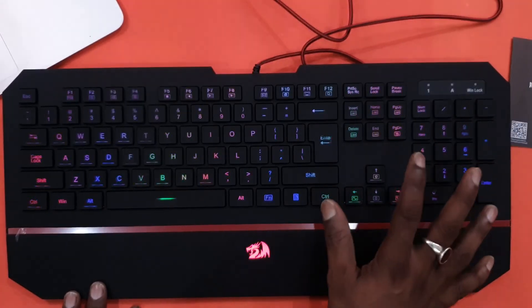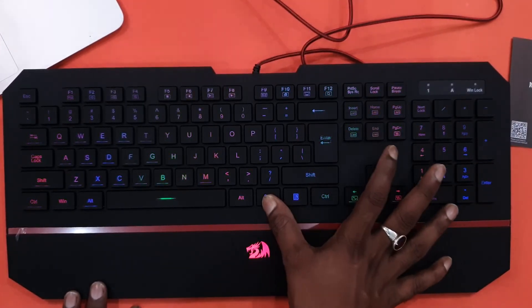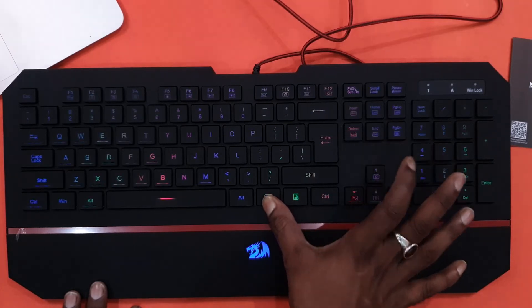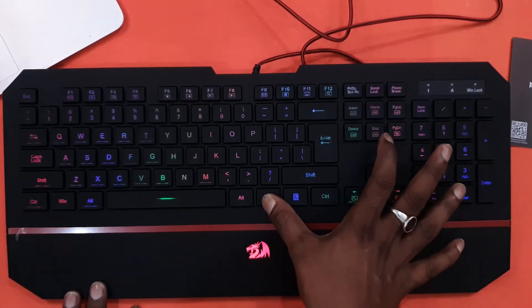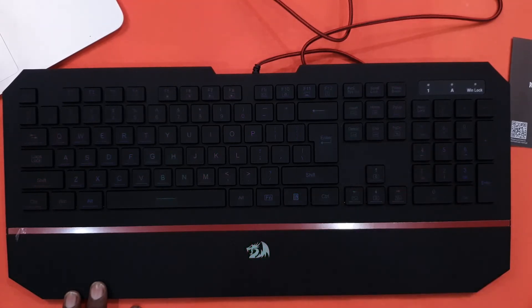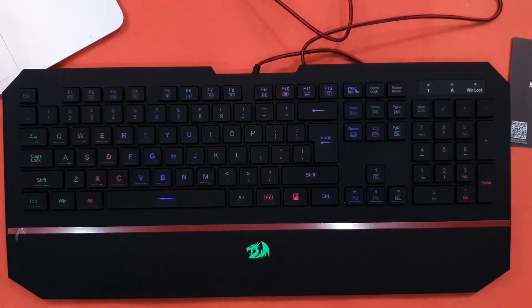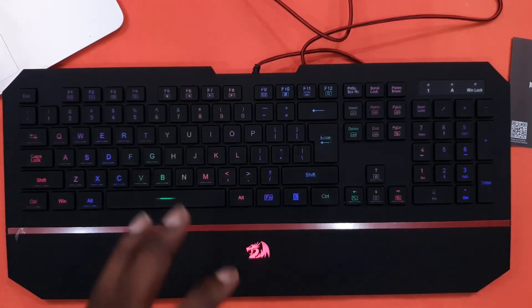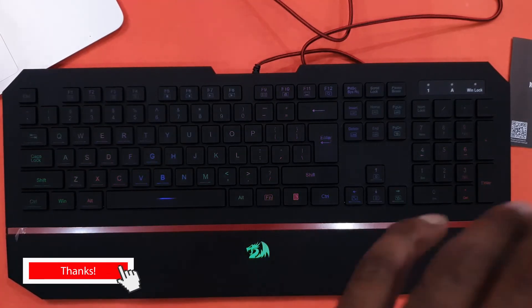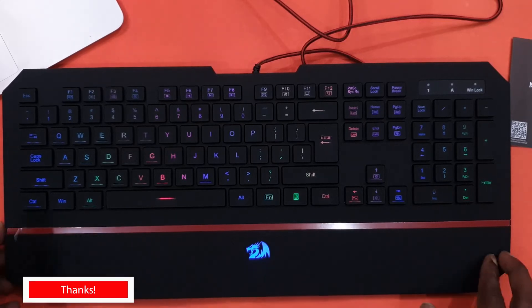Light mode 5 — you can see white shadow but this is white and red lights.